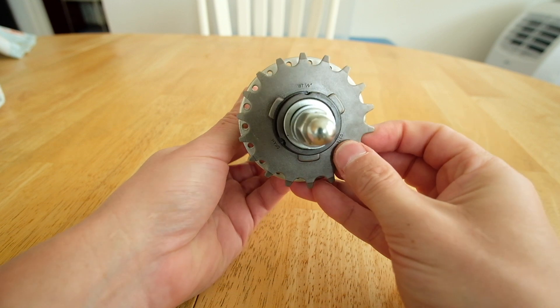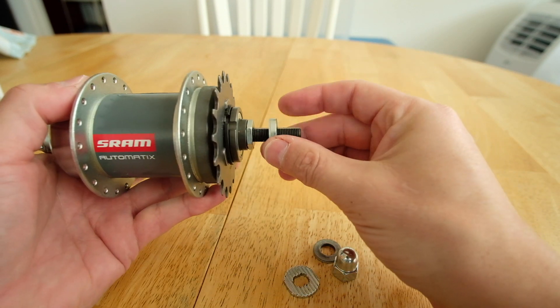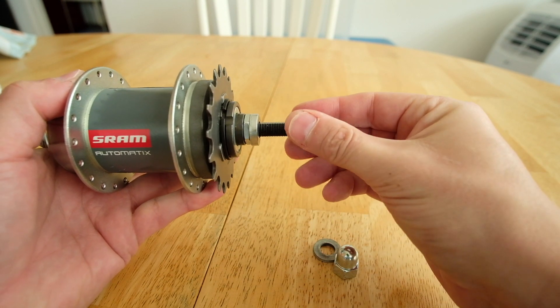It came with an 18-tooth cog on the drive side. It fits my Bianchi San Jose when I use the included spacers, and it should also fit a 120mm dropout.